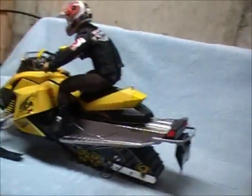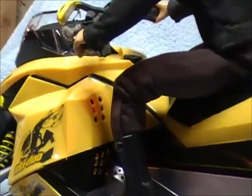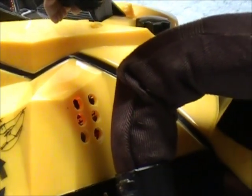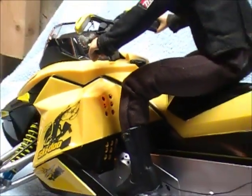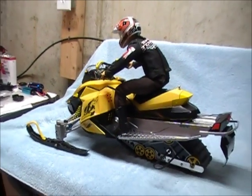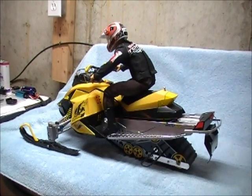I've also added some vent holes on the back plate where the motor would be on a real snowmobile, and I've also added a hole in the front — the venting hole. The brushless motor heats up quite a bit; it gets pretty hot under the hood.